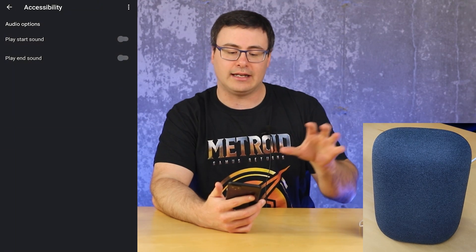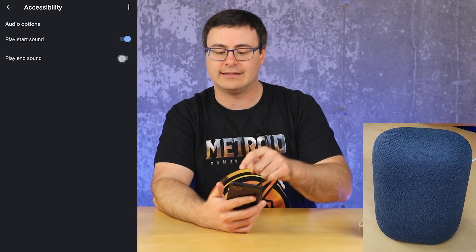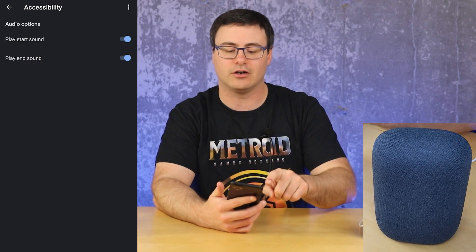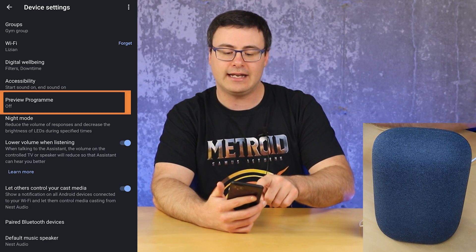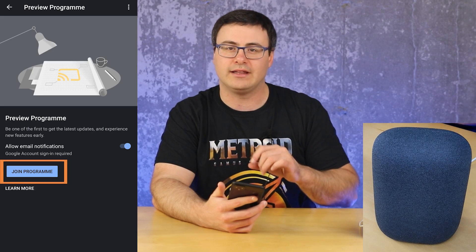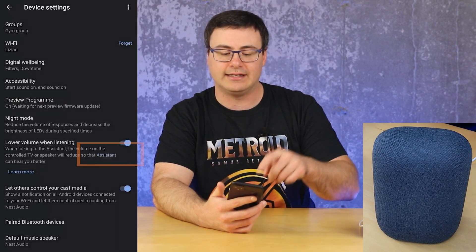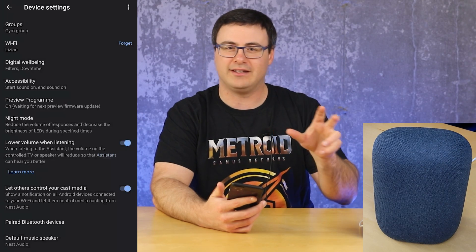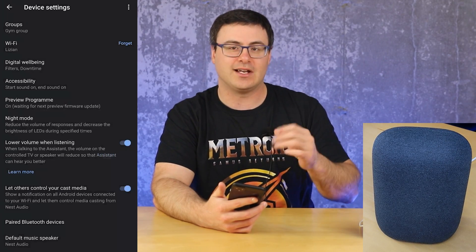Next up is accessibility. When you request the Google Assistant to wake up, you might want a start or end sound to signify that it's heard you — I find that really useful. The next thing is the preview program, where you say whether or not you'd like to join it. If you join, you'll get some new features but they might not work perfectly — so it's kind of a double-edged sword.